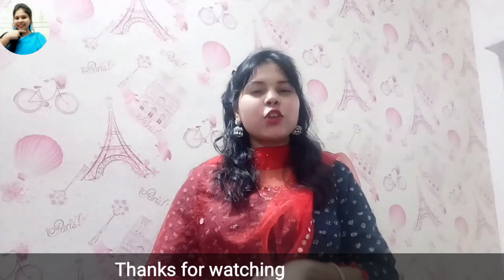So friends, today you have seen the wall sticker review. If you like this video, please like it, share it, and subscribe to my channel. See you in the next video. Till then, take care and always keep smiling.